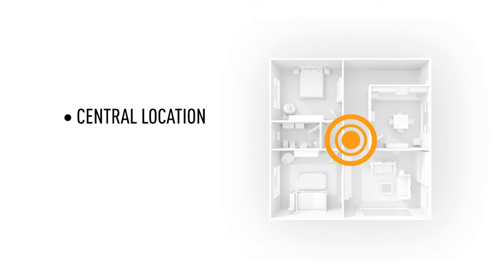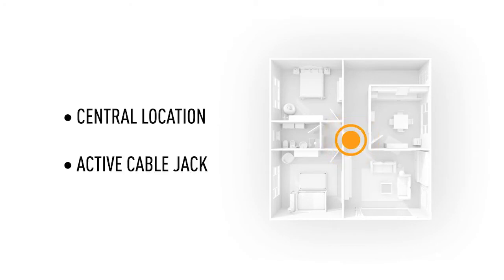Now let's pick a location for your modem. This is important, as the best and most central location will provide great service no matter where you are in your home. The location you choose should have an active cable jack — it can already be in use, it just needs to have a cable signal coming out of it.